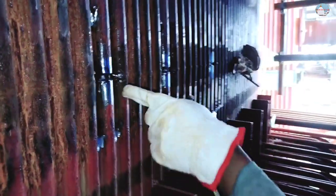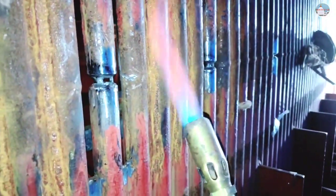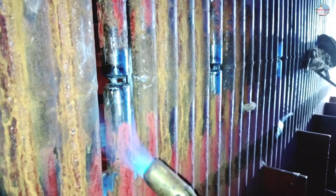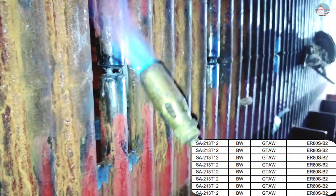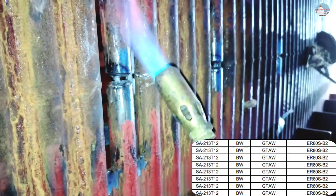Now, this joint is a little bit tricky. Here is a joint. So, first of all, you need to heat it. There is a way to heat it — you need to heat the whole tube here. In the heating process, you will heat it. After that, you have to start the job.